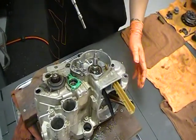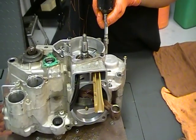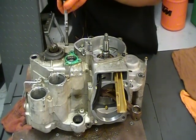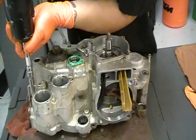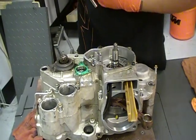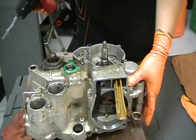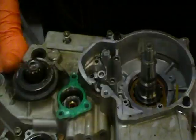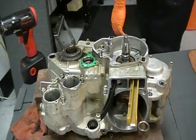Once again, crank lock bolt is out. I'm just going to go ahead and remove the case bolts. Those are all the case bolts — we'll remove those and I can go ahead and separate the cases.